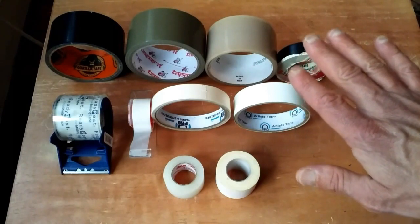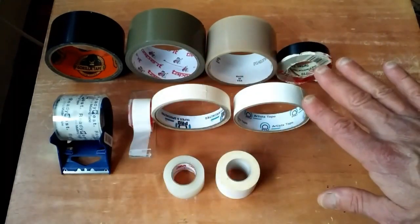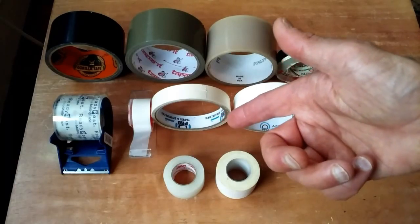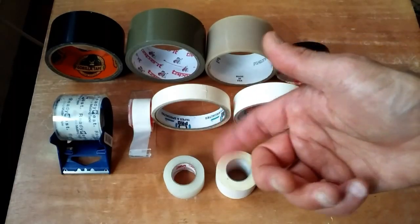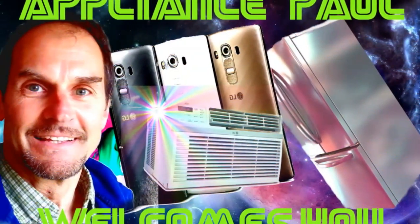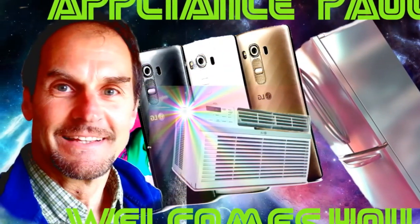That's an overview of the tapes that I use on a regular basis. What are your favorite tapes that you're using? Post your comments below, and thanks for watching.